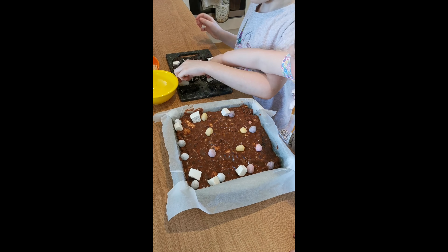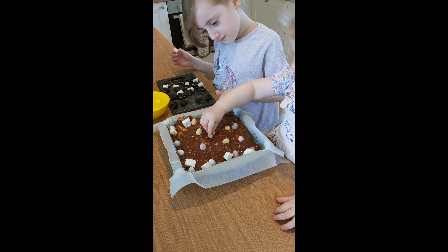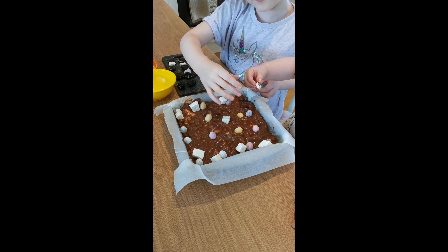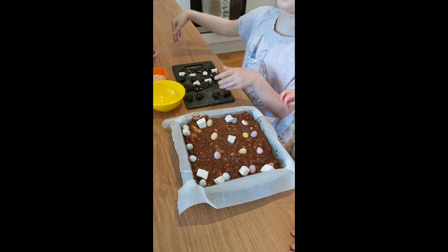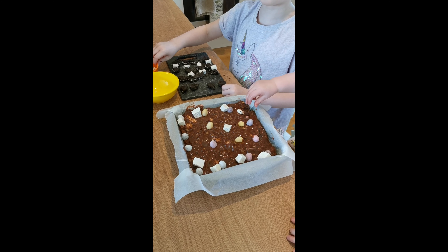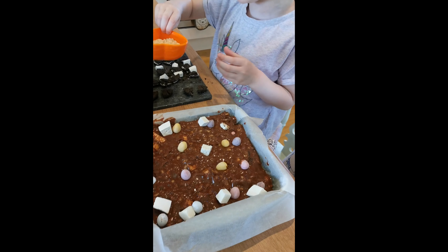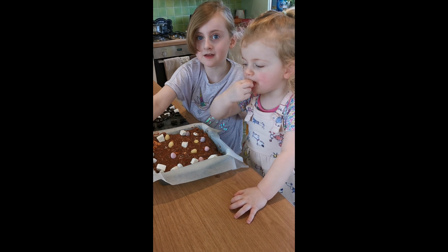All that's happening now is we're just putting our toppings on. And once those are all put on, we'll put a little Oreo piece on each chunk and then we just sprinkle the whole thing with Rice Krispies and pop it in the fridge — and that's it basically done. It just needs to set and harden up. And our sprinkles as well!